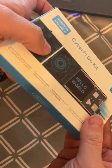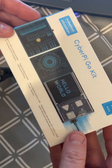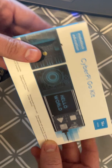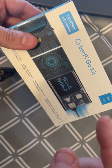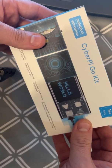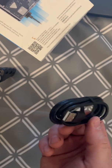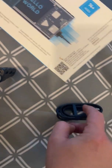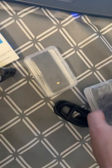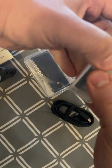Welcome to another one of my crazy videos. Today I'm unboxing the CyberPi Go Kit. In all honesty, I didn't really know what this was — I thought it was an add-on to the little mBot that I reviewed earlier. Actually, it is far more than that. Open the box — USB-C, so you know the device is pretty new. And you have these two things in here.